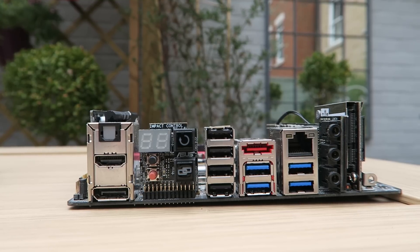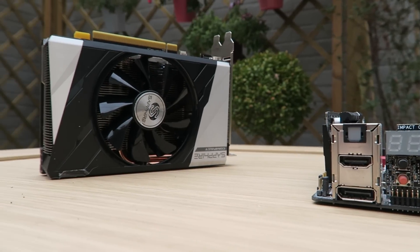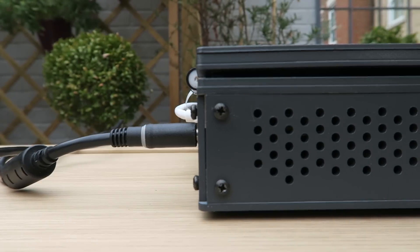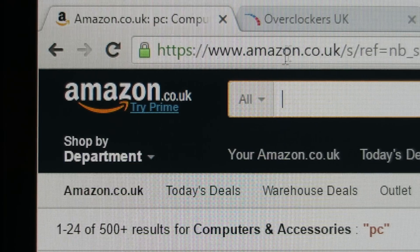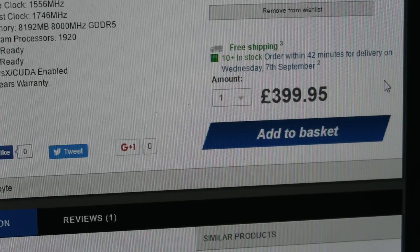It can house mini-ITX motherboards and desktop graphics cards. Slabtop can run off of AC or batteries and, due to the standard readily available parts it uses, is fully upgradeable.